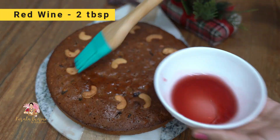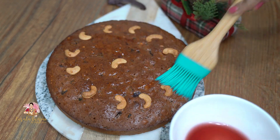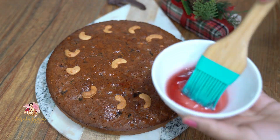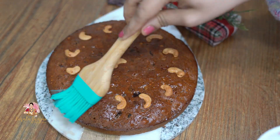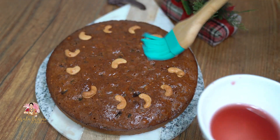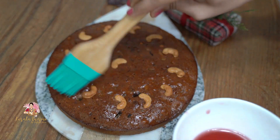Now let's add red wine, orange juice, and rum — you can spread it in different ways. You can add red wine and a little bit of orange juice over the plum cake. This plum cake is good for you.